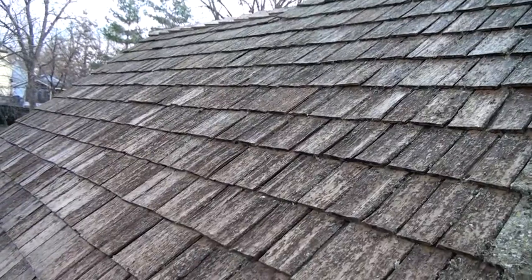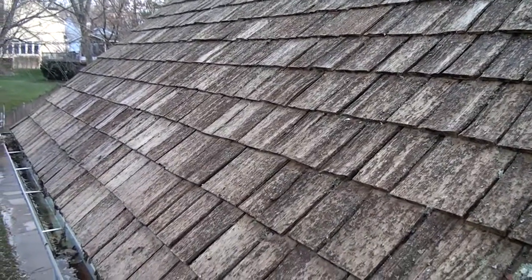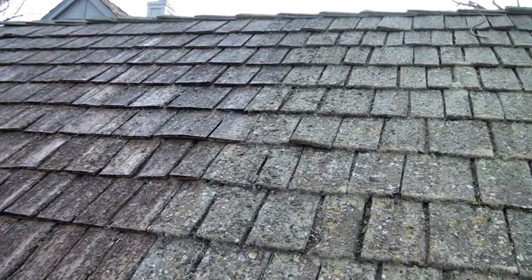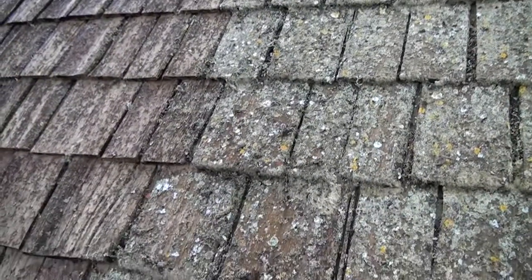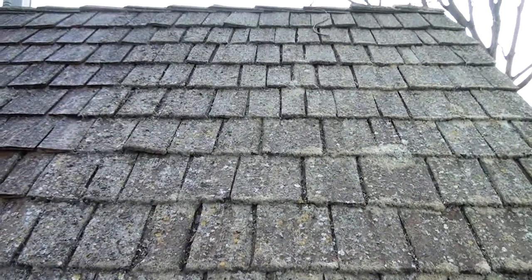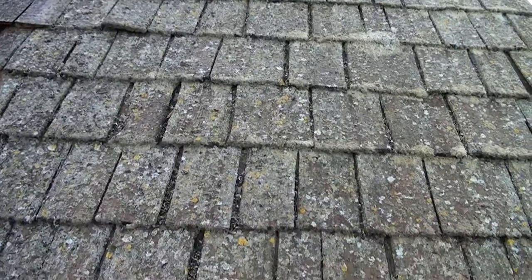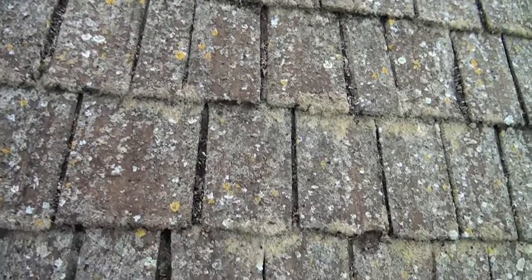We've knocked off most of the lichen, as you can see. The lichen's dead, been knocked off. Coming over to my last section here — as you can see, that's all dead lichen. This solution is specially formulated to kill and eradicate lichen, moss, mold, mildew, and fungi.